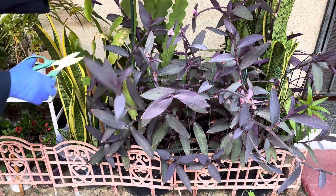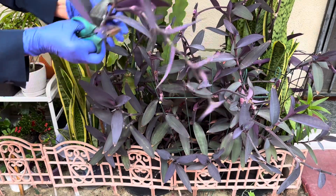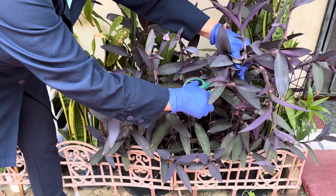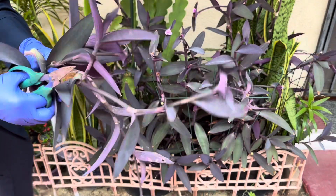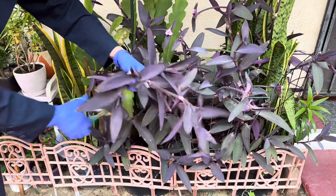A purple heart has a quick growth rate. Pruning often will prevent the plant from getting too leggy. Pruning will also maintain their compact growth.